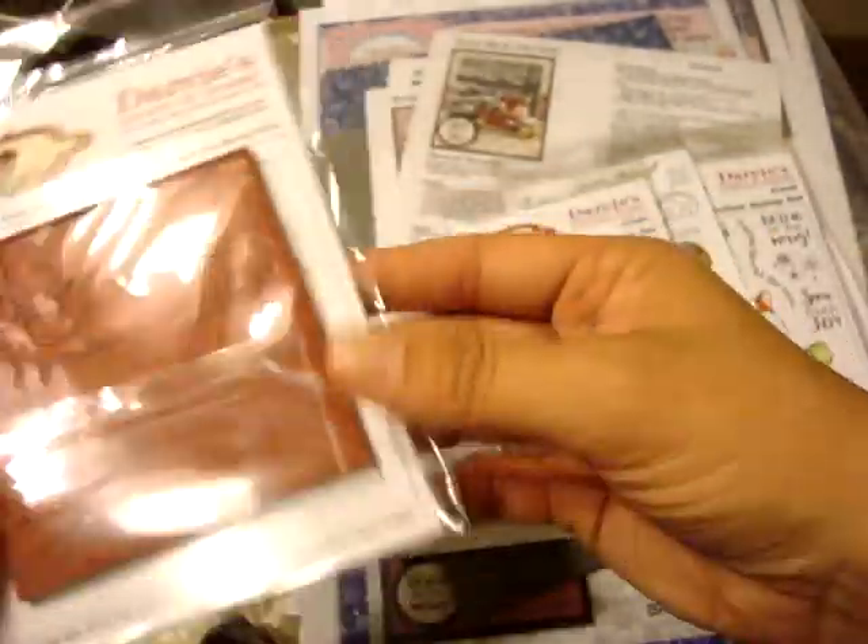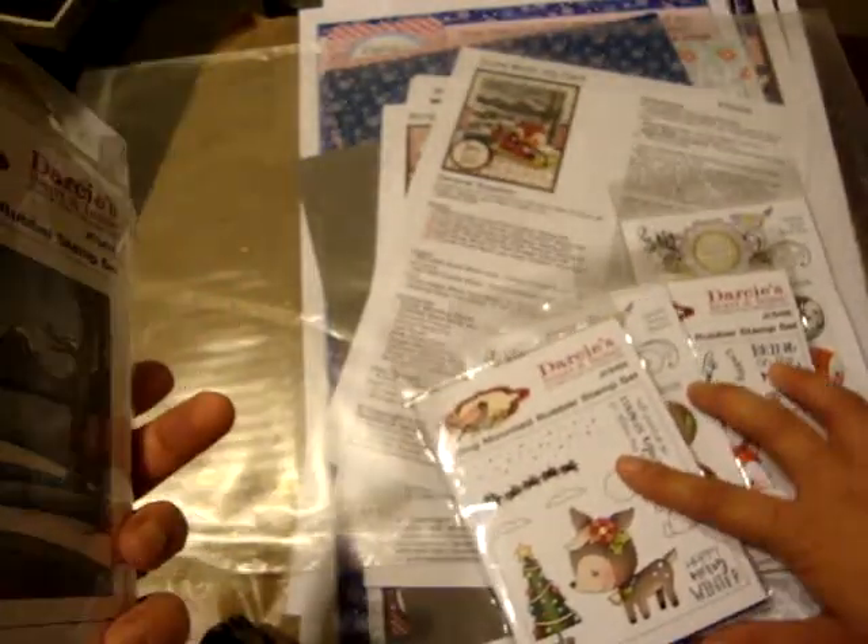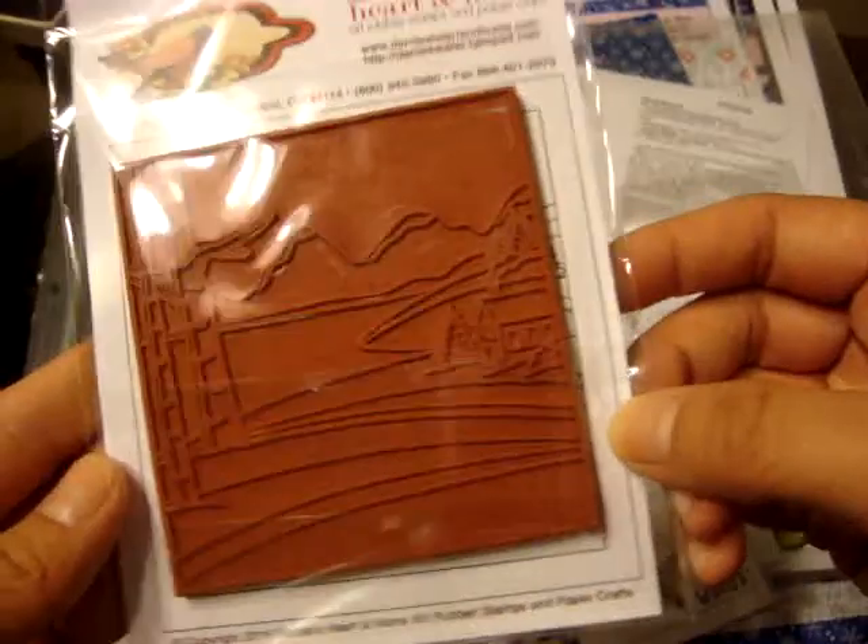And then the last stamp set is this one, which is the background stamp. I believe this is called 'Snowy Scene,' and that's the size of it.